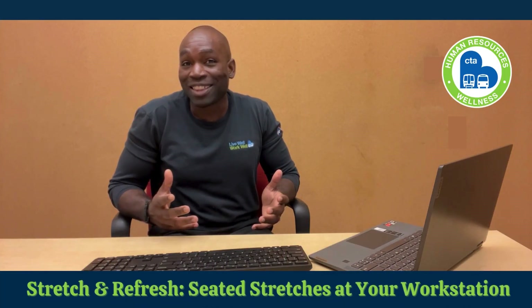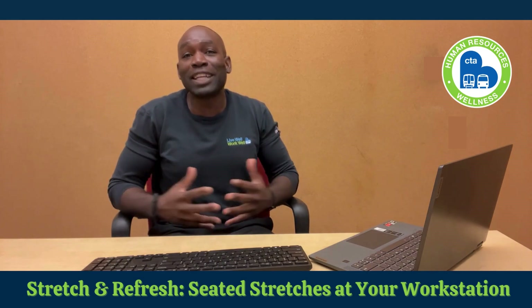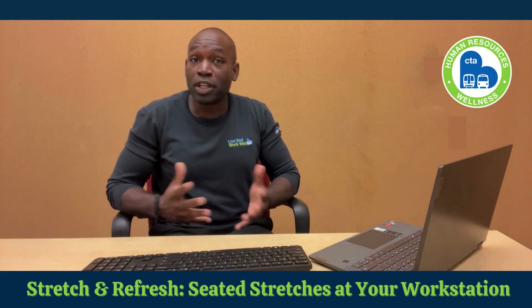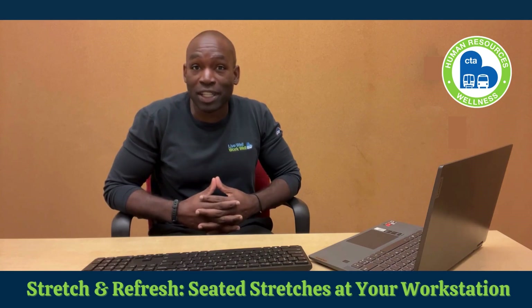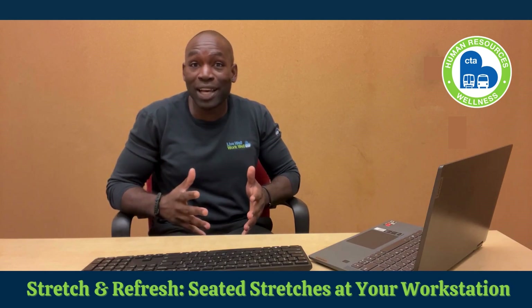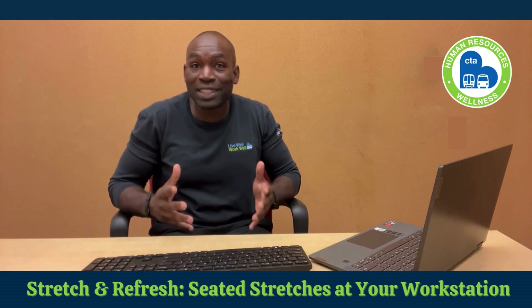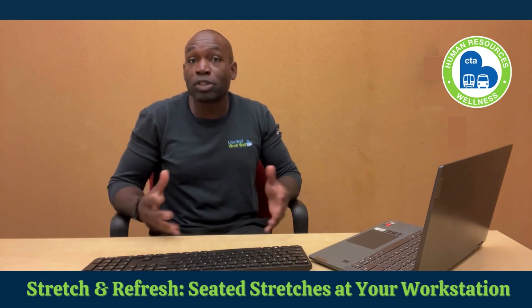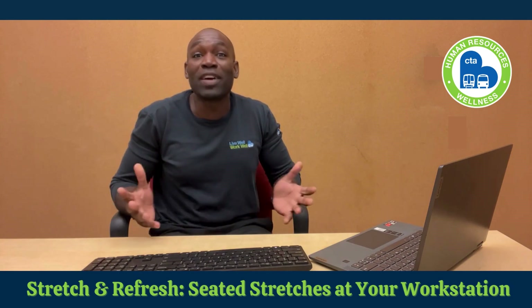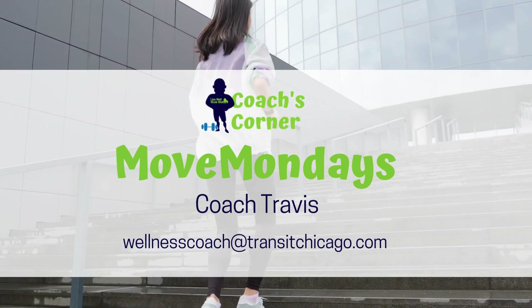Many of us know the feeling — long hours at your desk, tight shoulders, stiff backs, and a serious case of brain fog. The good news: you don't have to get up and leave your workstation to hit the reset button. A quick stretch session right at your desk can be the perfect pick-me-up. Let's dive into some simple seated stretches you can do to refresh your body and your mind without ever leaving your chair.